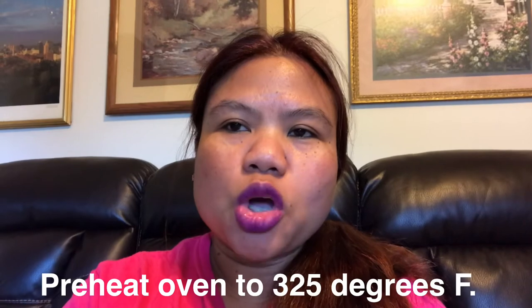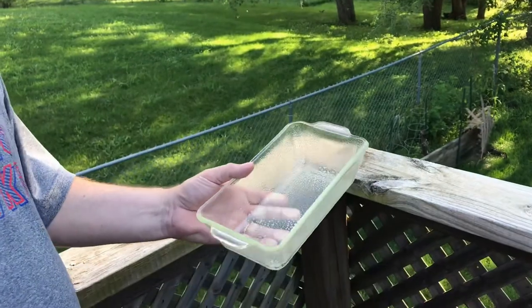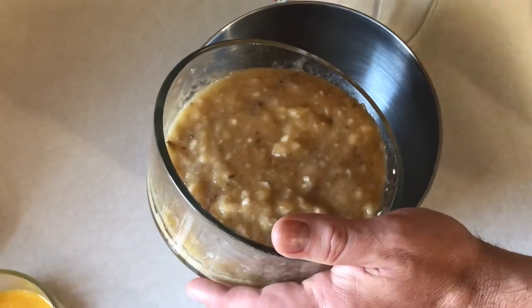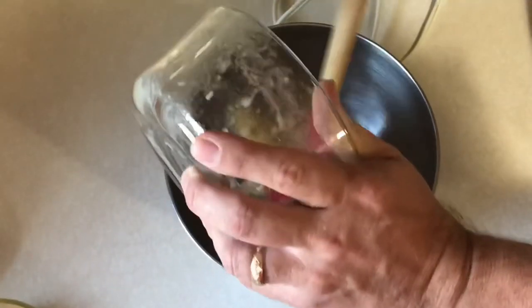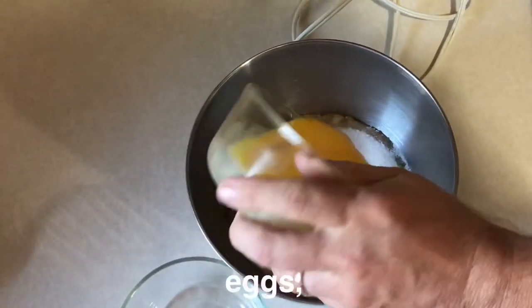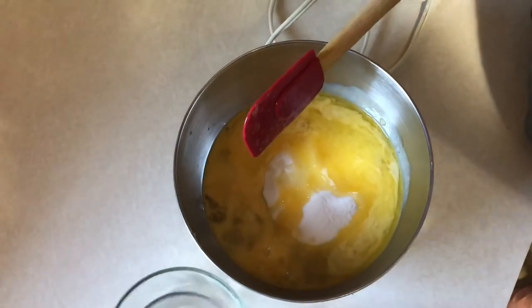Preheat natin ang oven sa 325 degrees. I-grease natin ang 9 by 5 inch loaf pan. Ilalagay natin ang saging, asukal, itlog, at ang butter. Tapos imimix natin sila.